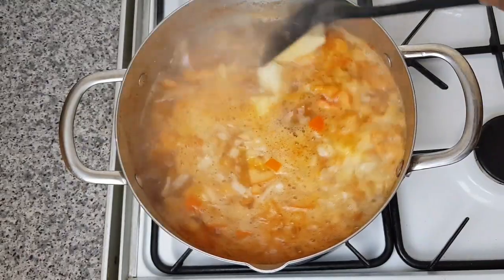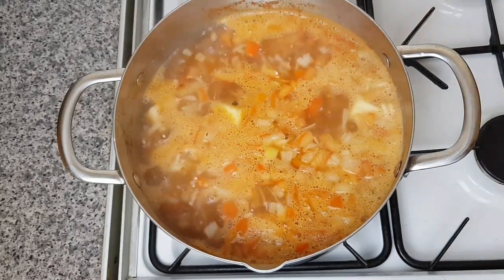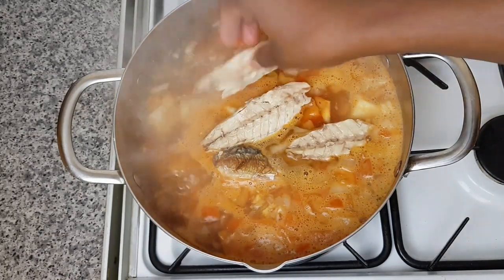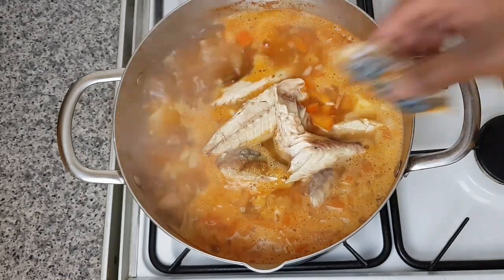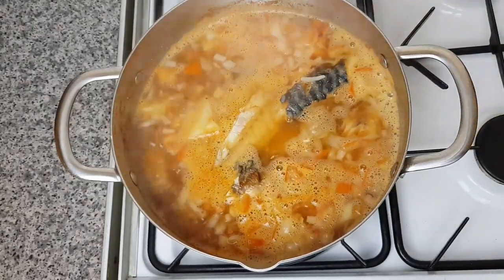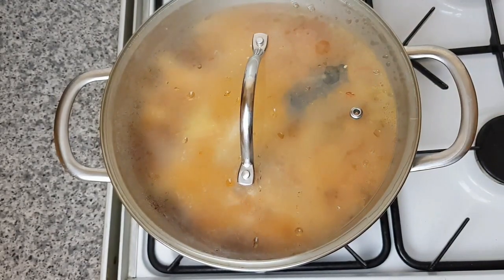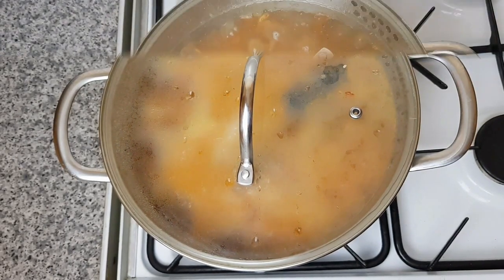I'm going to add my fish now. For the fish, I sometimes use canned mackerel but today I'm using smoked mackerel — you can use any fish of your choice. Now I'll cover it and let it cook for about 10 to 12 minutes. By that time the yam will be soft.